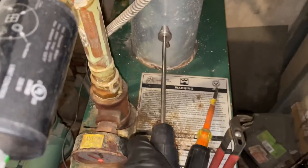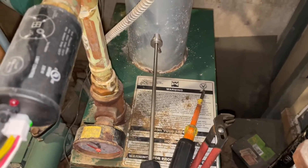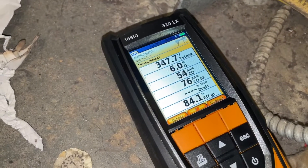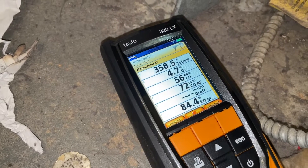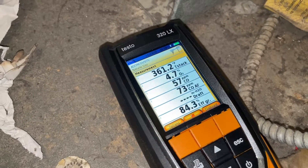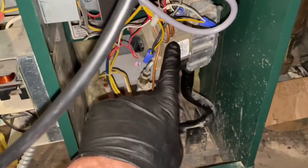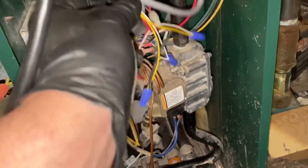When you stick the probe in, you want to be about halfway in the flue, right around there. Let's take a look at our readings - move the chair out of the way Kelvin. So it looks like our O2 is kind of low, carbon monoxide is kind of high. We've got to make some adjustments to the valve right there. Looks like we're a little short here.